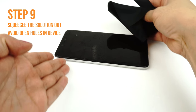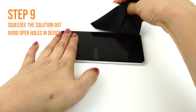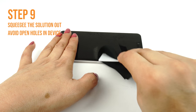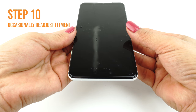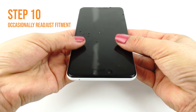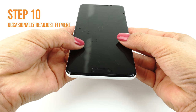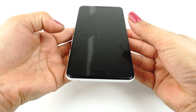Run the card outward toward the edges of the device. Please take extra caution not to squeegee any solution into any ports or holes on your device, such as speaker holes or headphone jacks. Occasionally stop and reposition the TechSkin. The screen will become more difficult to maneuver as the liquid is removed. Pull the sides down to make sure the screen is adjusted correctly on all sides.